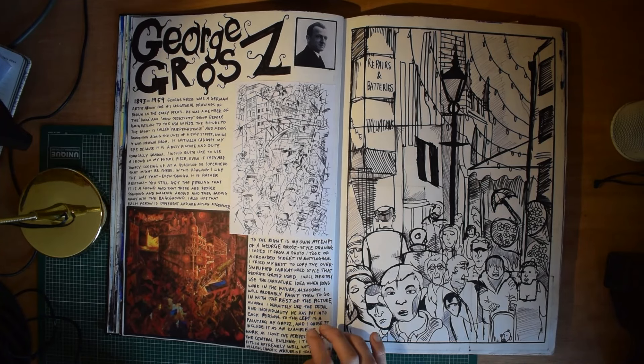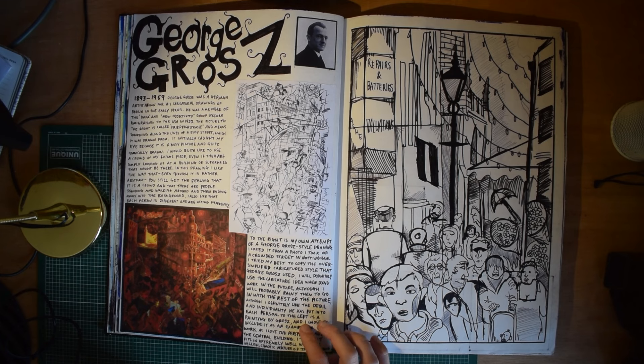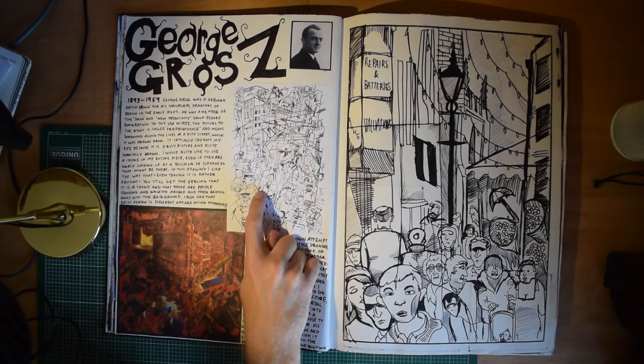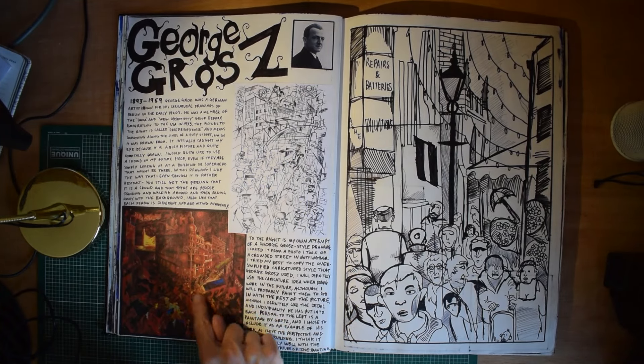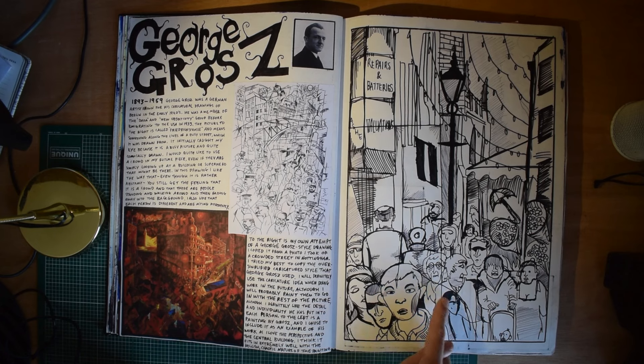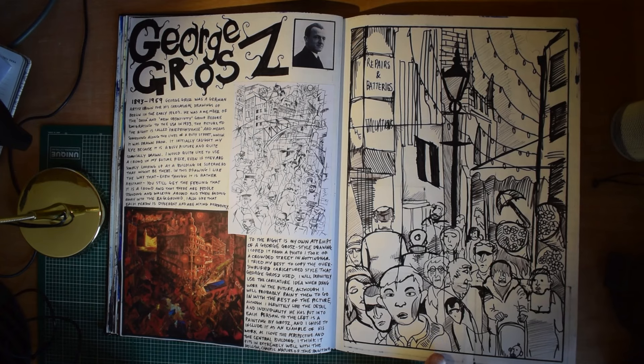George Grosz, a German artist from the 20s and 30s, between the wars. I think he was part of the Dadaist movement and the New Objectivity. I'm a big fan of the New Objectivity and Dadaism, actually — especially the really cartoony, almost comic-y figures and the super detailed stuff. I tried to do my own version of a picture I took of a busy street in my hometown.